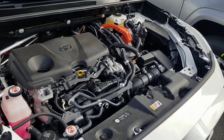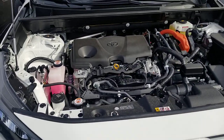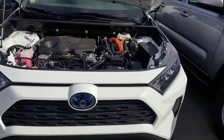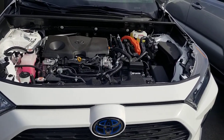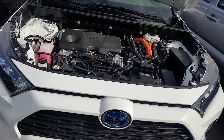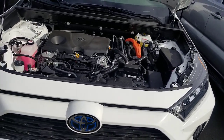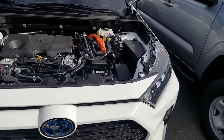Chances are most people that own a hybrid are probably not going to be looking under the hood. Some people ask: are hybrids more expensive to maintain? They're actually not — there are fewer moving parts in a hybrid. Your brake pads on an average car tend to last about 60,000 miles, but in a hybrid they hit closer to 100,000 miles for your front brakes because of the kinetic braking system.